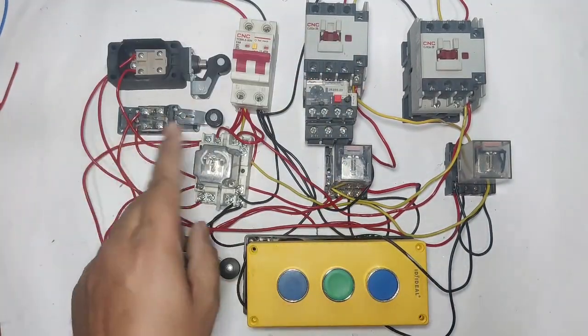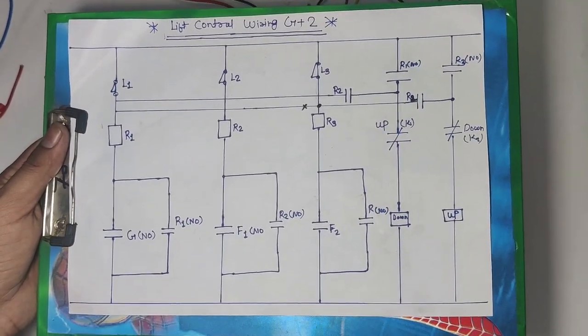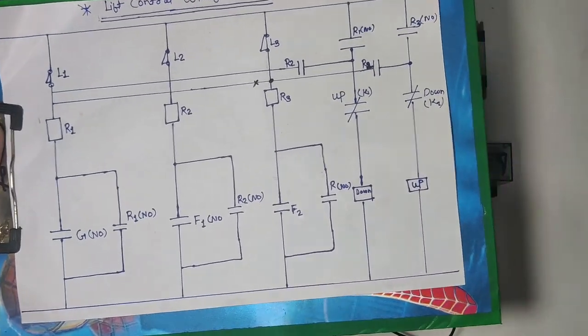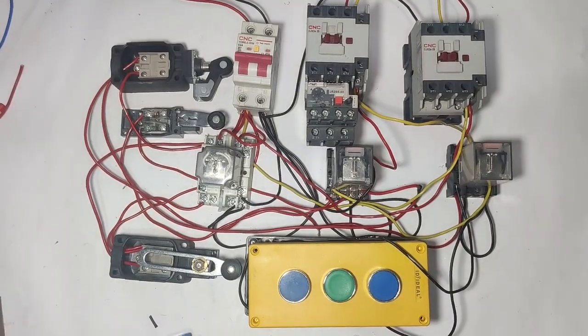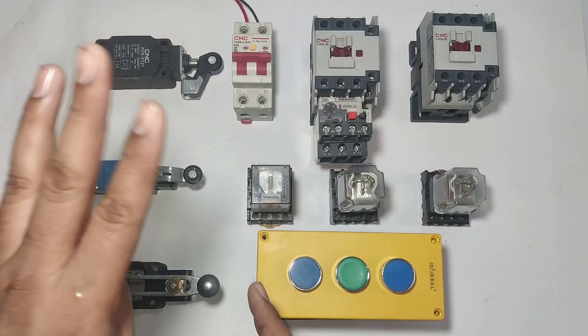In this video we will learn the control wiring wire by wire and also learn this wiring with a drawing. Please watch the video till the end. Let's start and first see the setup for this control wiring.